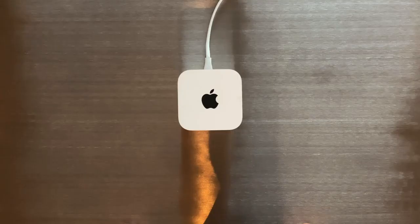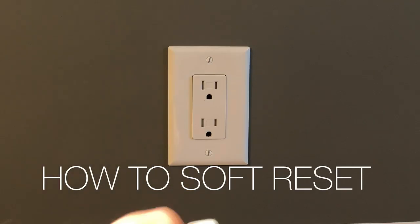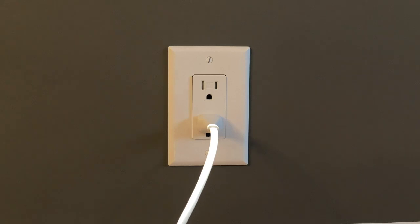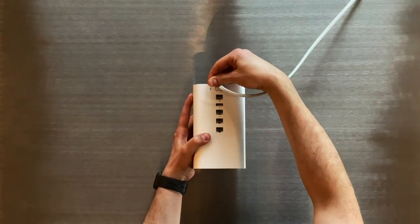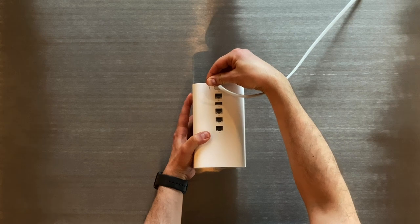To soft reset your Airport Extreme, first make sure your base station is plugged into power. Using a paperclip, hold and press the reset button for one second and then release.